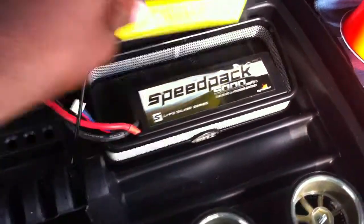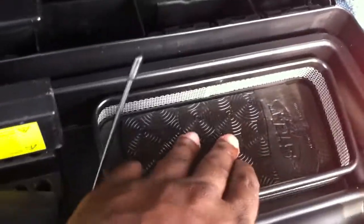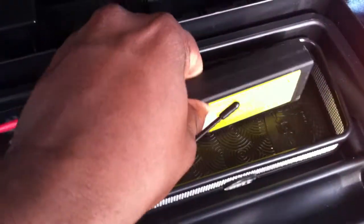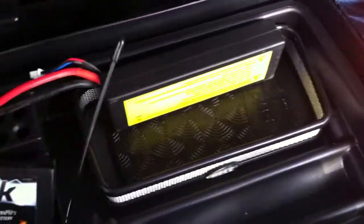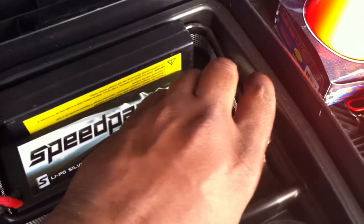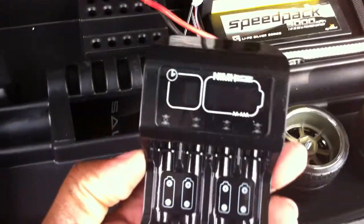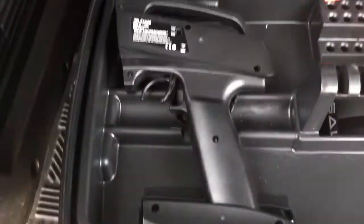I've got my two batteries sitting in a little tray I picked up from the auto store. They're sitting on those sticky dashboard mats so they don't slide around. If I keep one up and one down, it's a nice snug fit. This whole setup doesn't go anywhere — it stays in place. There's also a battery charger for the batteries inside the controller.